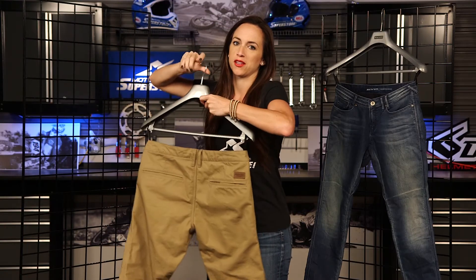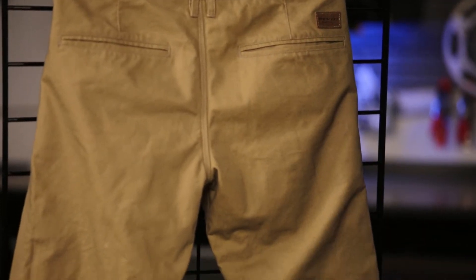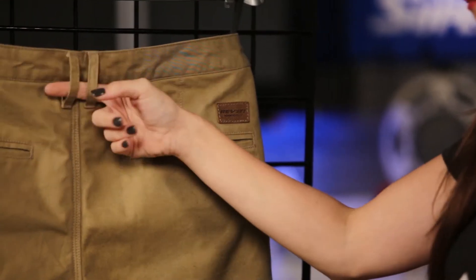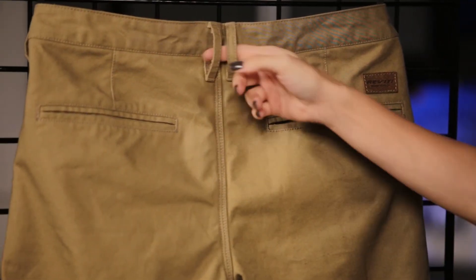Let me show you the back quickly so you can see what these look like. Got two pockets back here, very traditional styling, and a really nice little leather Revit logo stitched on the back. You do have belt loops there so that if you have one of the Revit jackets that has the belt loop attachment, you can loop them right there and attach your pants to your jacket.